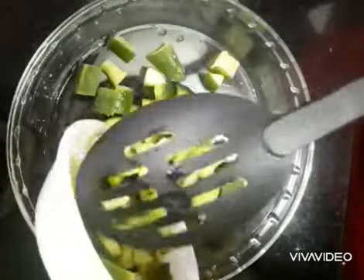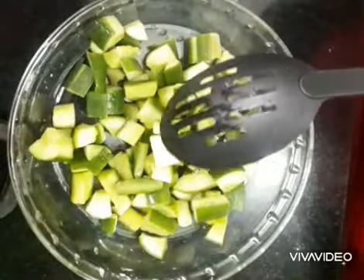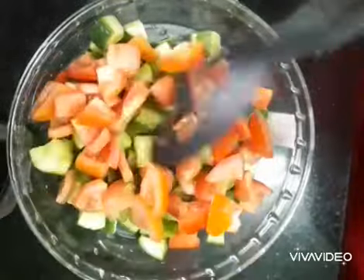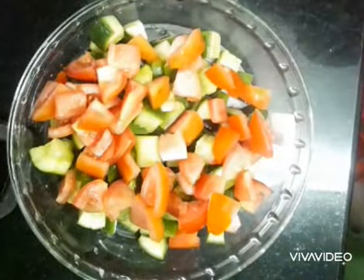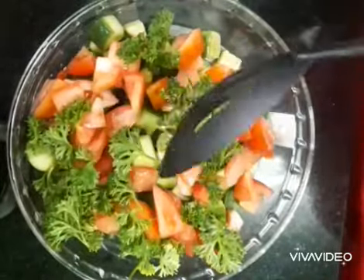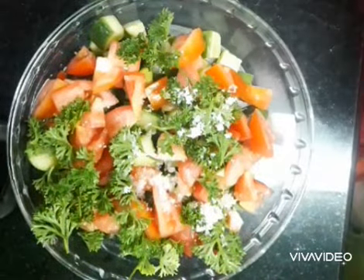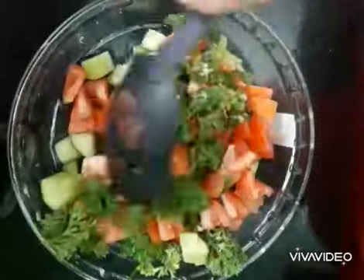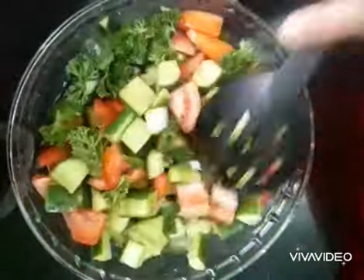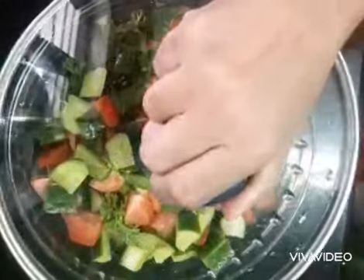In a bowl, mix the English cucumber, tomatoes, parsley, and salt. Mix thoroughly with a spoon and keep it for 5 minutes.